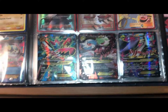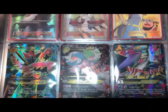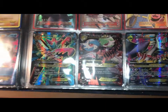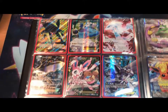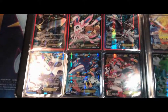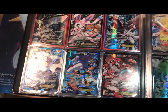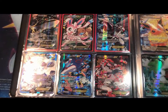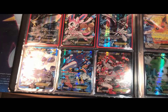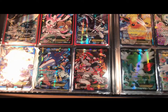We got some Full Art Mega Cards here — Mega Latios, Mega Scizor, and that Radiant Collection Generations. Moving along, we got some more Full Arts. The only ones that really stick out to me are the Kyogre and Groudon, because they are the only two Ultra Rares from Double Crisis. And I'm very proud to say that I pulled neither of them — I traded them gradually, because they were from two different people.